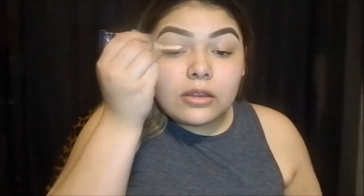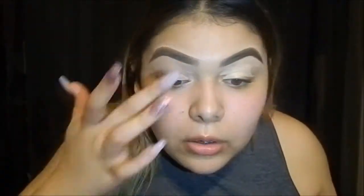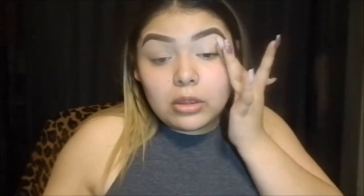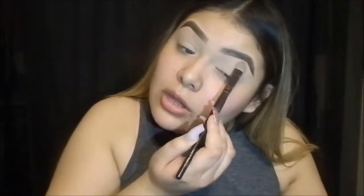I'm going to use my LA Girl Pro Concealer in the color Natural and I'm just going to put it on my lids. This just makes it work as a base. Then I'm going to get my finger and just blend that out. Then I'm going to get my Fit Me in the color Buff Beige 130 and I'm just going to use this as a translucent color. You can use a translucent powder but this just works best for me.